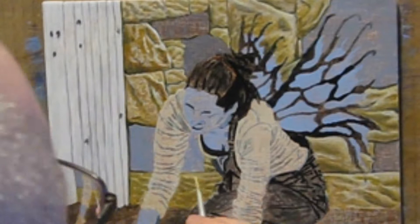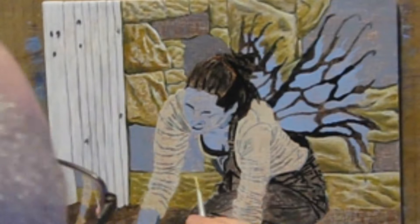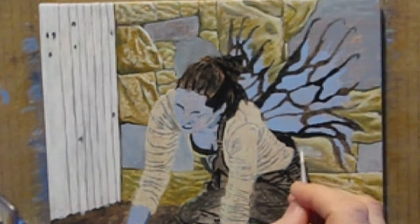It takes about an hour and a half for me to finish painting the yellow rocks. Then I start working on the gray ones. These rocks get the same treatment as the yellow ones, except with gray.